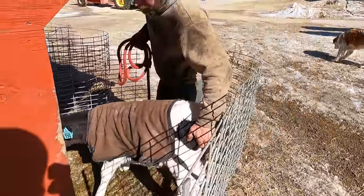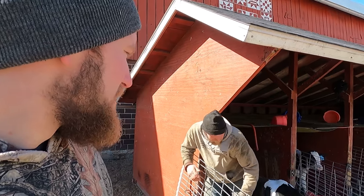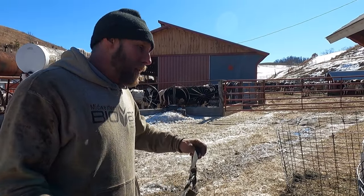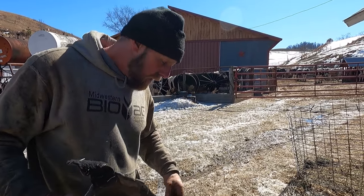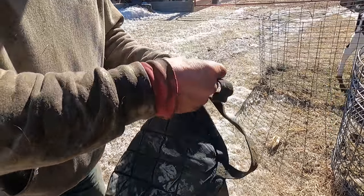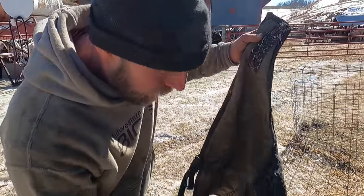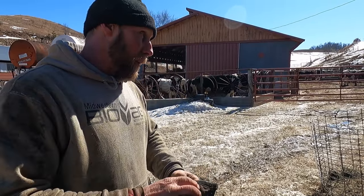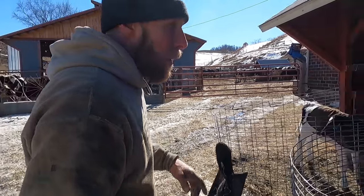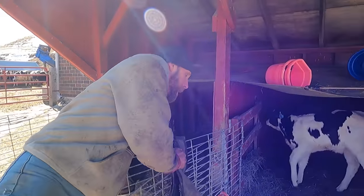We've got to put a jacket on that younger one and probably bed them up too. I bought these maybe 10 or 12 years ago — when we were kids I never even knew there was such a thing. They've got clips that go around the legs, you can adjust them for a smaller or larger calf, and there's velcro around the neck. I like them — it makes a world of difference. It helps anytime it's below 50 degrees, and it's about to warm up here in a few days.